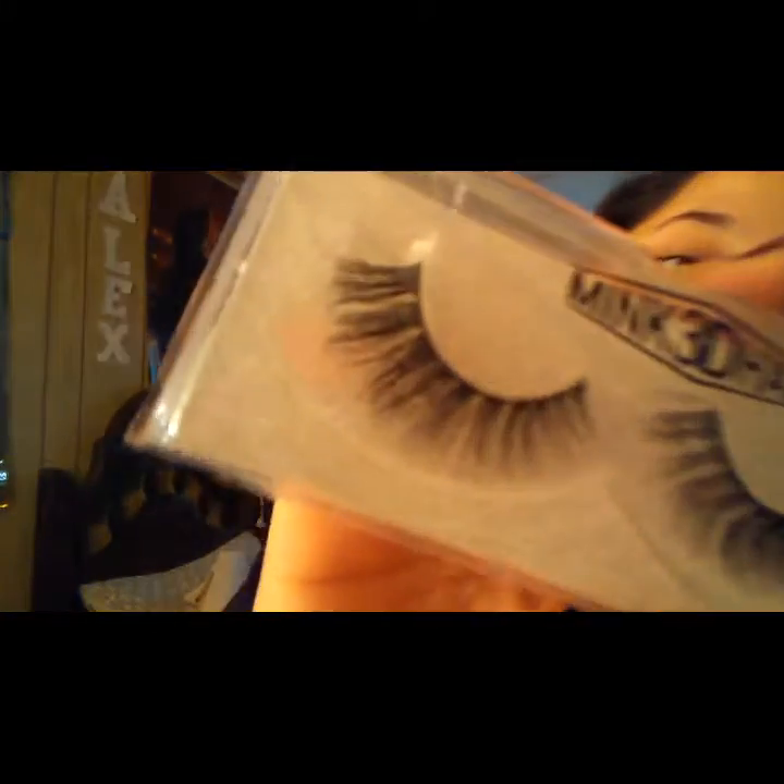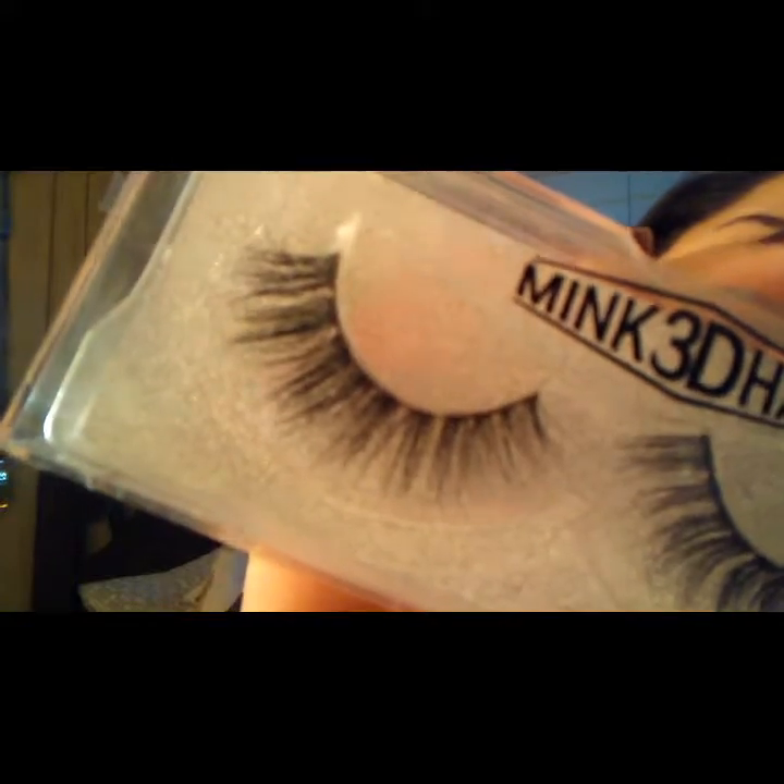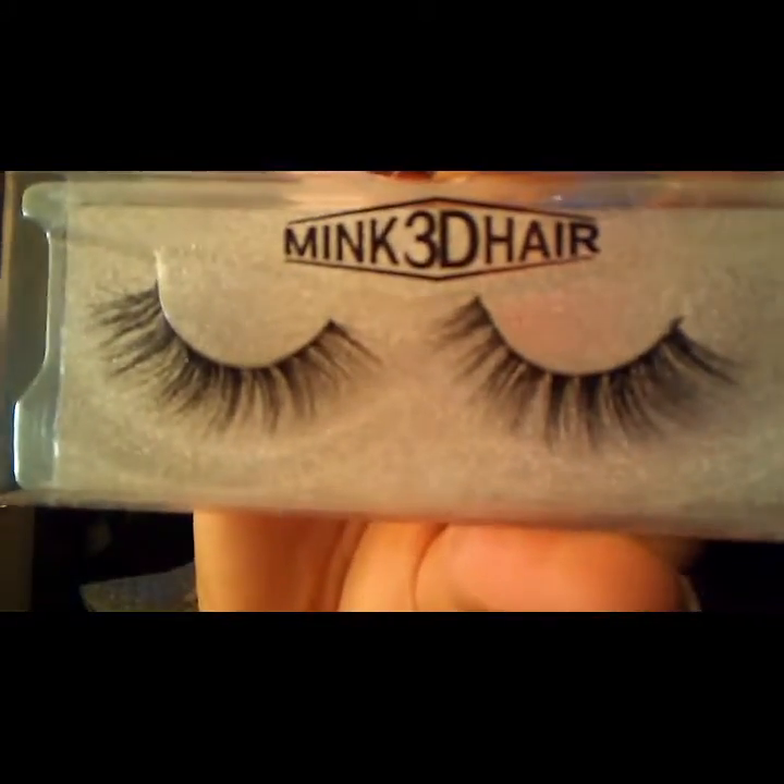I will put their store link and Instagram in the description box below if you guys want to check them out. These are the best eyelashes I've ever felt — they are nice and soft, and they do look real. Look at that, so beautiful. Here's a close-up of them.